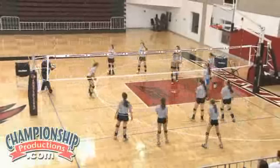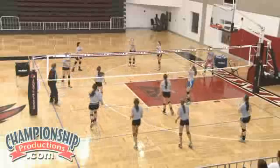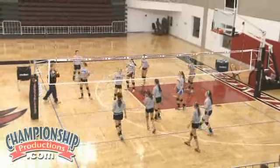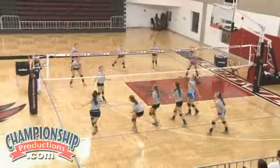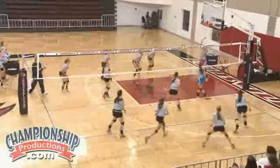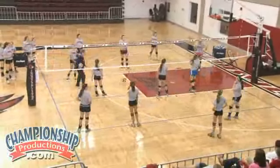We're not going to count that one because we want it to be a perfect pass to the setter. Here we go. Tip. So far we're on zero. Perfect pass — good one. There's two. This is a basketball state — what is that about?